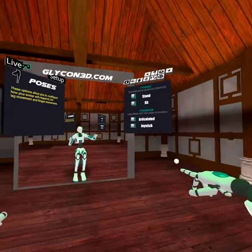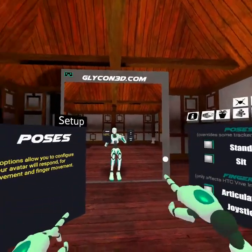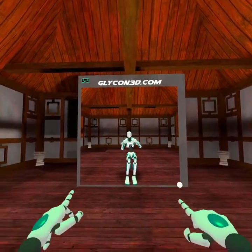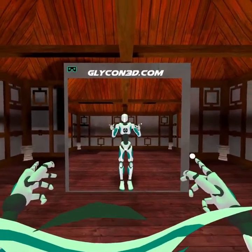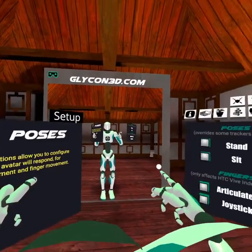We also have poses — we can stand and we can sit. Currently these are the only two set up, but very soon we'll have some others. So if you've got a character that needs to be sitting at a desk or something like that, that's why you would use this feature. When you hop back into stand mode, you're going to want to recalibrate the character just to make sure it's still standing properly.